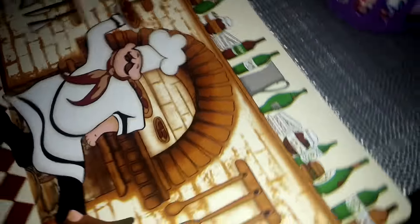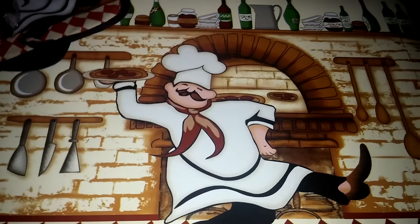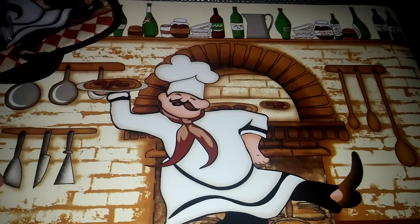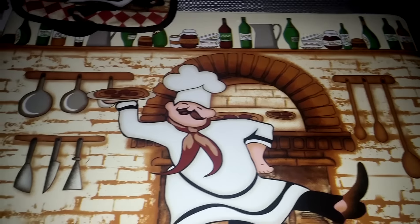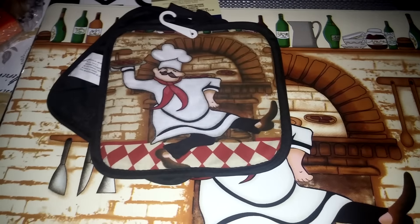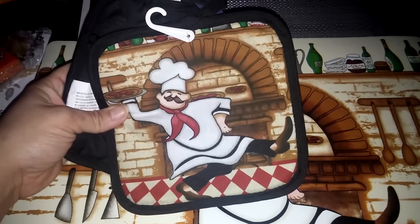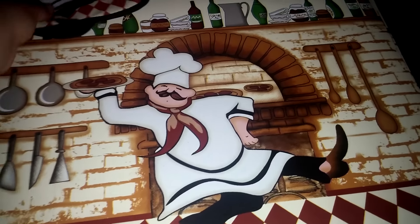I found these new chef-themed placemats. My kitchen is chef themed so I always love getting new chef-themed kitchen items. They have these pot holders and placemats, so I got two of those and the pot holder.